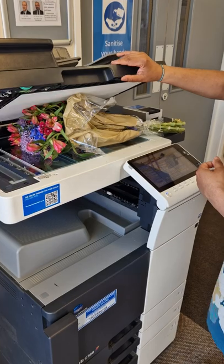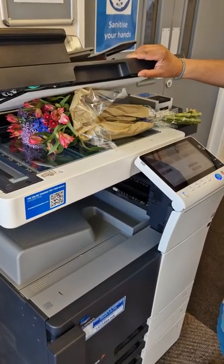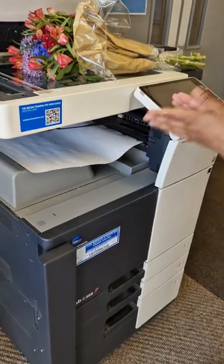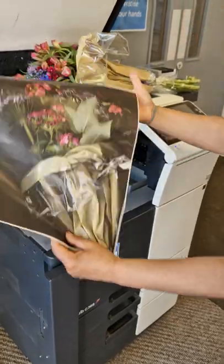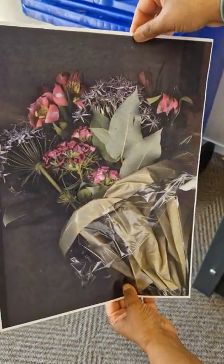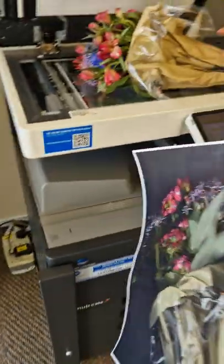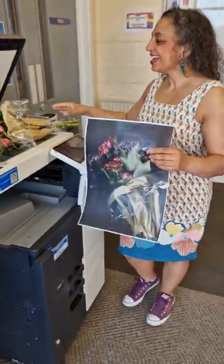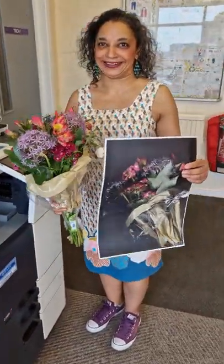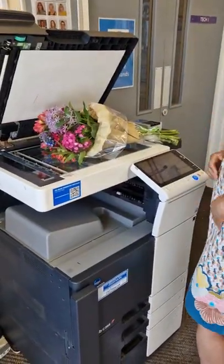Do it again. Okay, let's have a look. Aww, that's beautiful. Yeah? I like that. So... have I squished the flowers? A little bit. That worked really well but I just want to move it around and get some more colours, like maybe some of the blues and flowers.